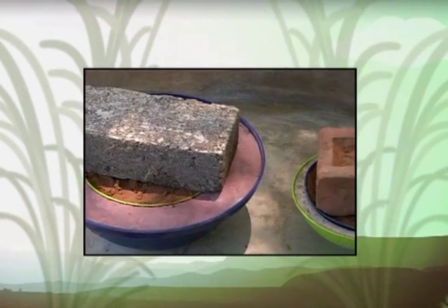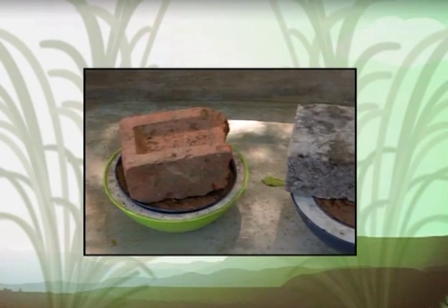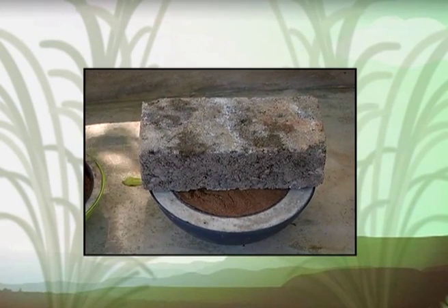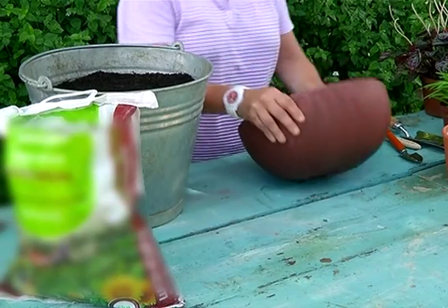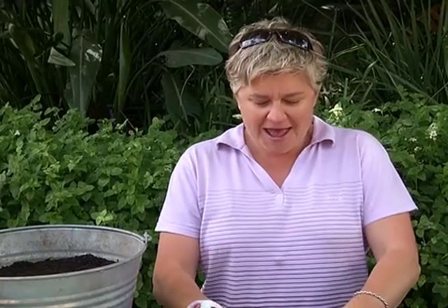We've made our pots using the simplest method by getting a couple of plastic containers from our local plastic shop. The pots have had their holes drilled into them. You don't need to be too paranoid about how big the hole is and what is going to happen — is there going to be enough drainage? Because it's concrete it is going to be nice and porous, so don't stress about that at all.